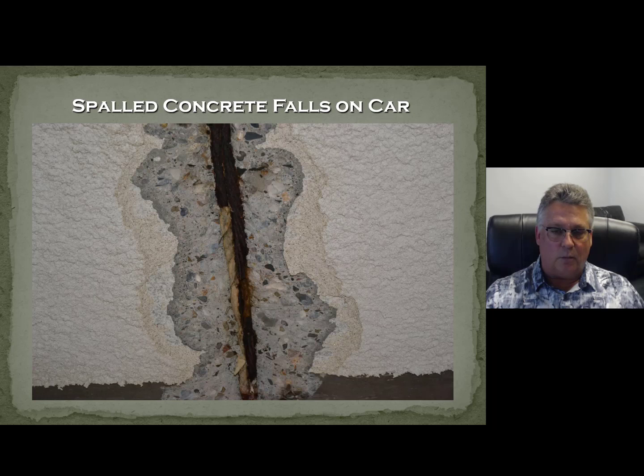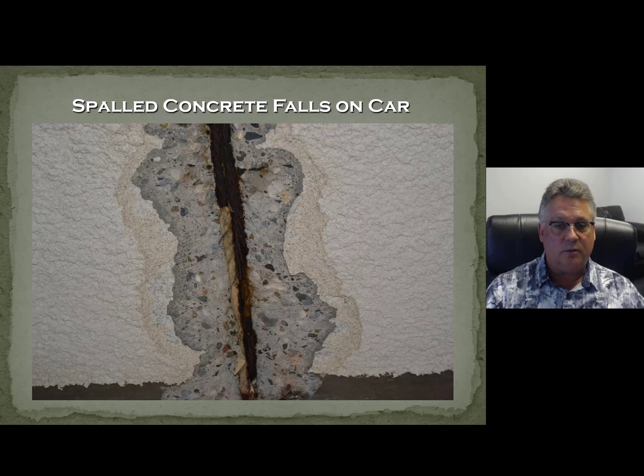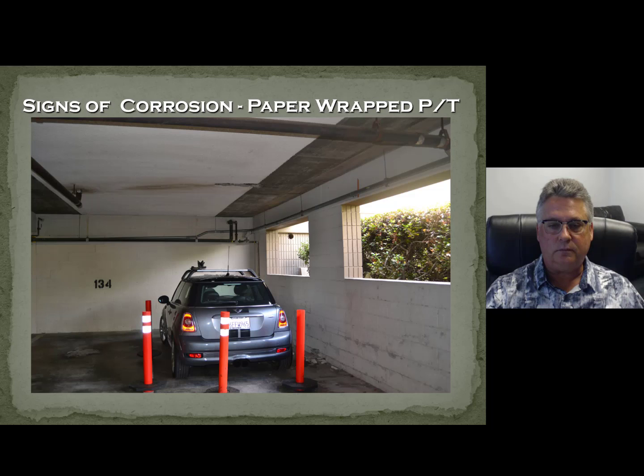Here was a particularly dramatic example — a job in Newport Beach we were called out to look at. In these pictures you will see paper. That's the way back in the 70s post-tension concrete was protected. It wasn't really protected for corrosion — it was just to keep it from bonding to the concrete so it could be stressed. So that's what they did in the 70s and into the early 80s: greased tendons within paper, paper-wrapped pre-stressing. It wasn't intended to be a long-term corrosion solution. You'll also notice lightweight concrete, which was very popular in the 70s in combination with paper-wrapped tendons. That turned out not to be a terrific system for long-term corrosion protection.